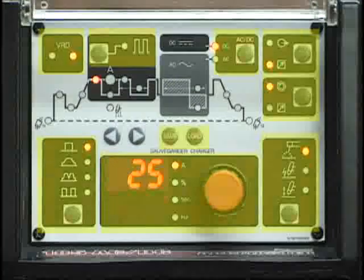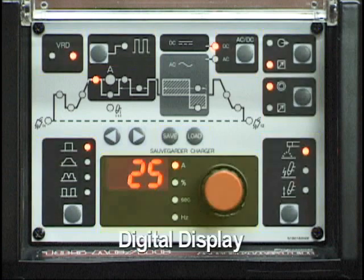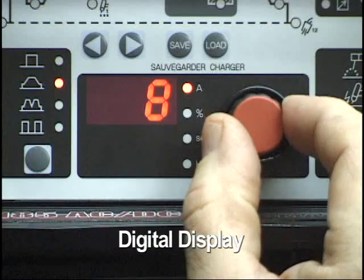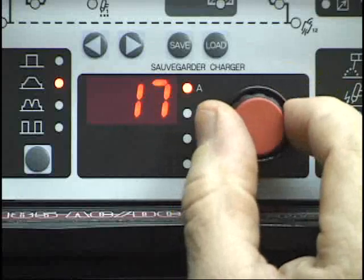The panel has been divided into sections that separate and organize the system functions and parameters. In the lower center of the control panel is the section containing the digital LED display and the control knob. This digital display indicates the value of the parameter being adjusted, changing as the control knob is rotated.